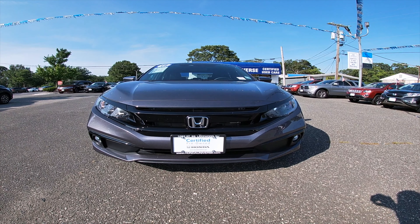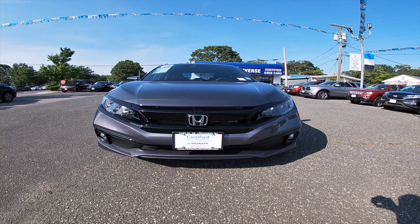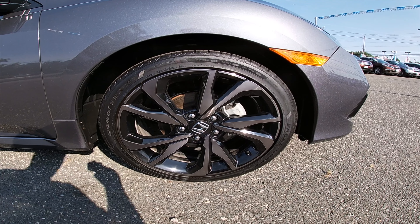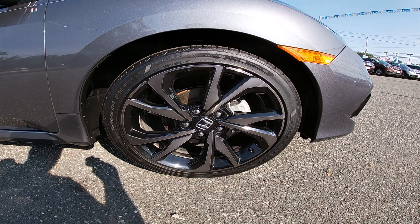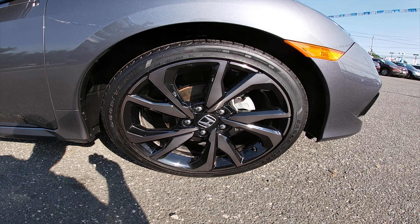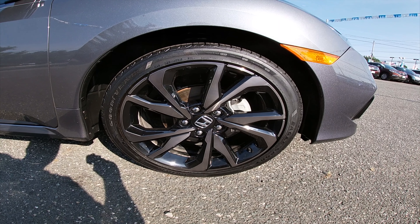Just look at that mean look in the front. We've got the blacked out grille, the Honda emblem right there. Take a look at one of the headlights — that's what they look like. Probably not the best look, but that's what they look like.